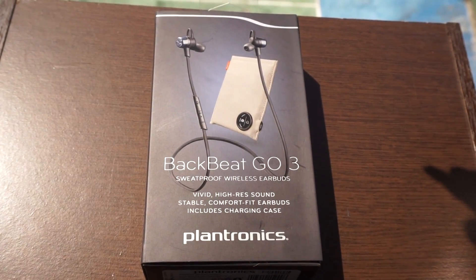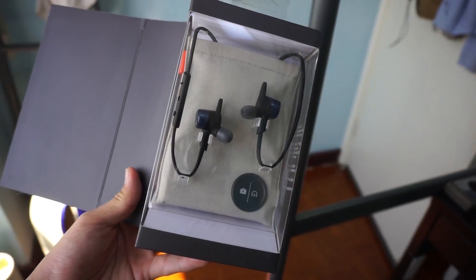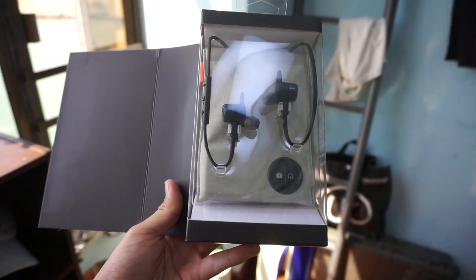Looking at the box, it presents the earphones really nicely. The earphones I'm reviewing today are about $130 retail right now; however, if you don't want the battery case, you can save $30 and pick them up for $100.